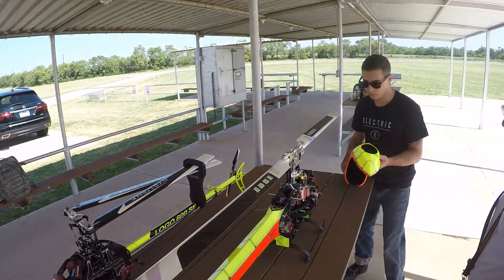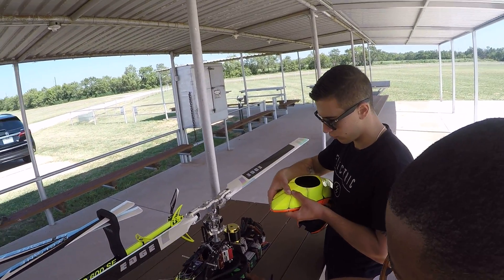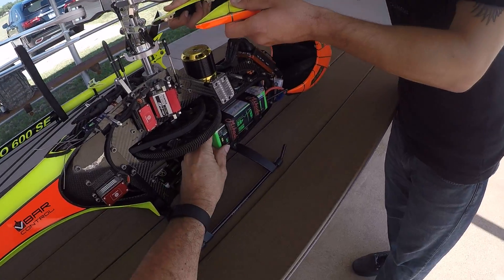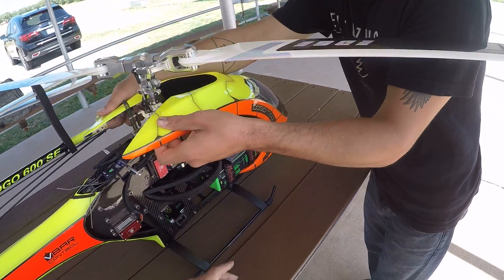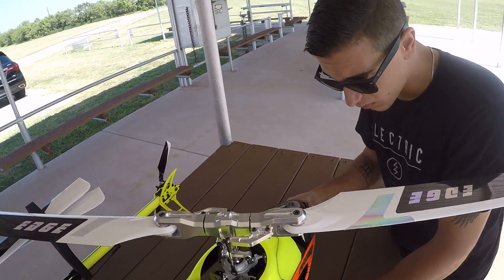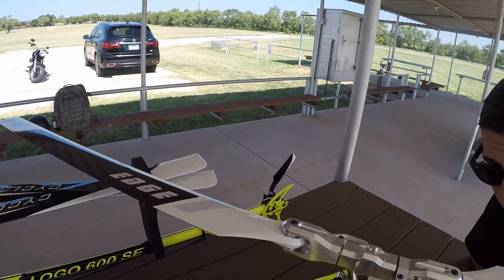Put the canopy on it. What is this thing right here? That's just a charge marker, just to let me know — you just slide it up and down. That way you don't accidentally grab the wrong pair of batteries. I've done that a lot.